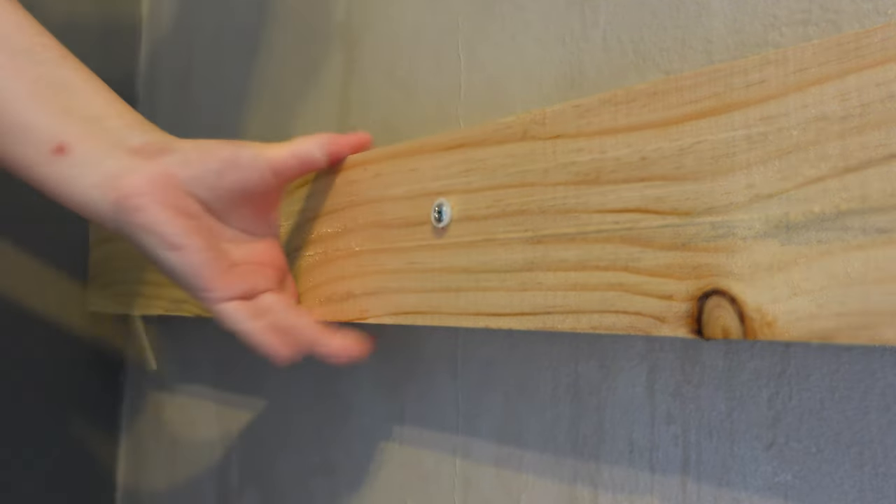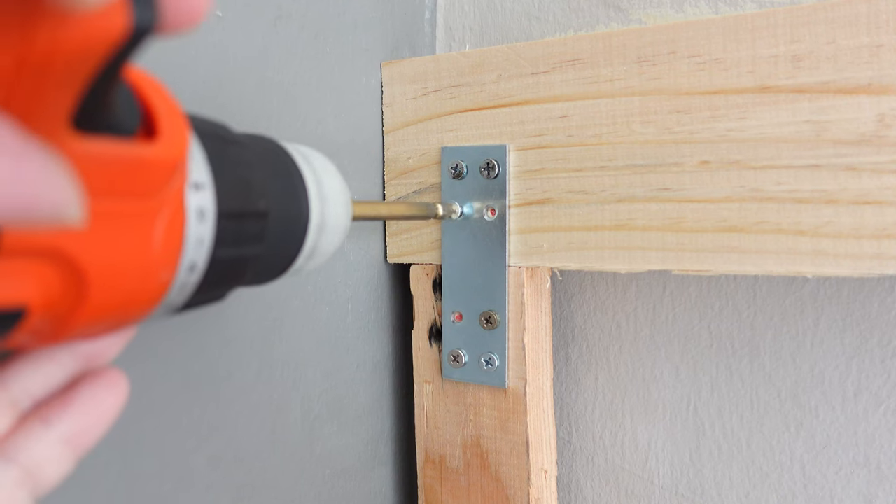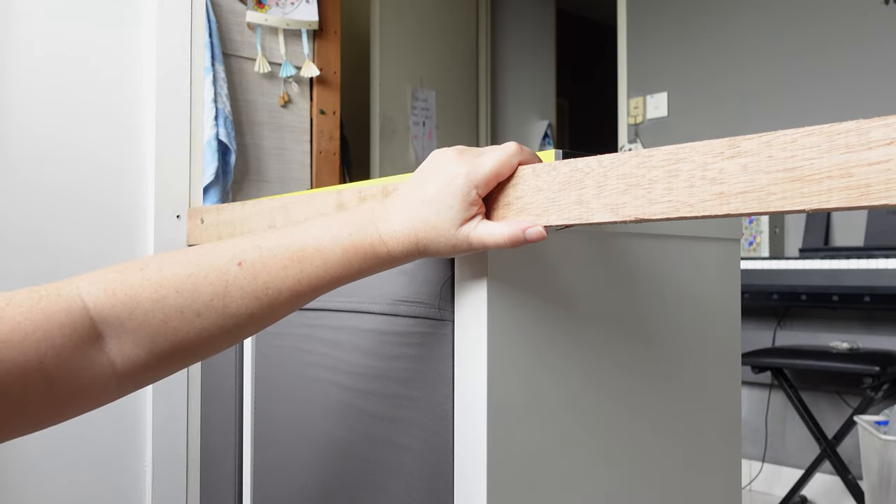Besides attaching the wood frame straight onto the wall, I'm also adding some brackets for extra safety, and I'm connecting the whole bed frame together with some metal butt hinges. Let's go and see — tada! Wow!